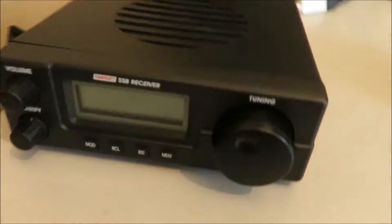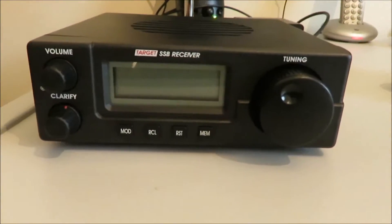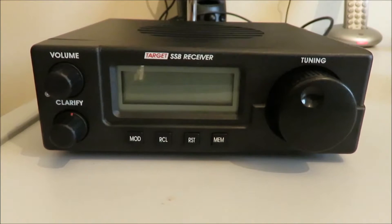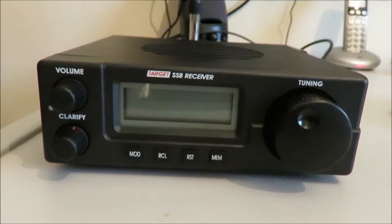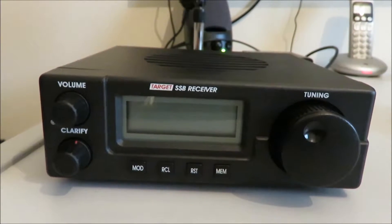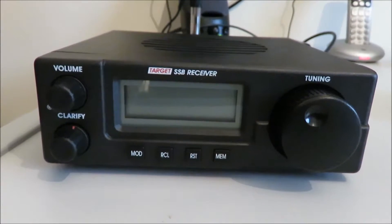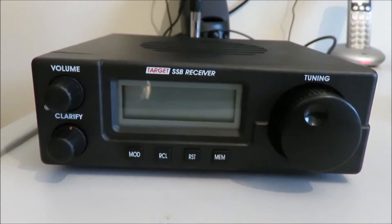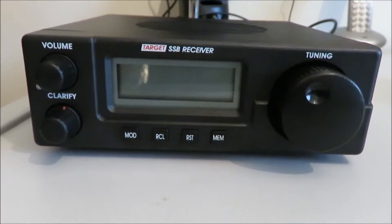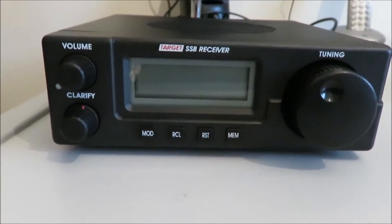Back to this little Target - as I say, they're still available new. Prices vary tremendously; I've seen them anywhere from £170 here in the UK up to well over £300. So if you want one, shop around. I would be very reluctant to pay over £300 for one of these, but for what they are, they perform quite well.